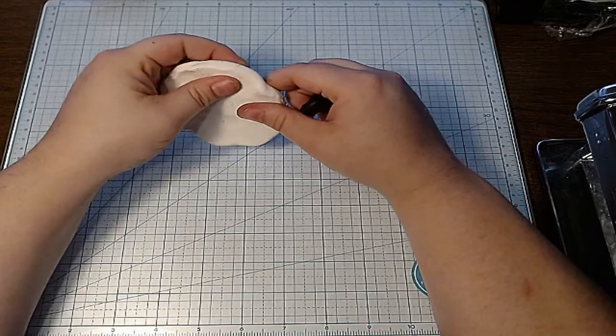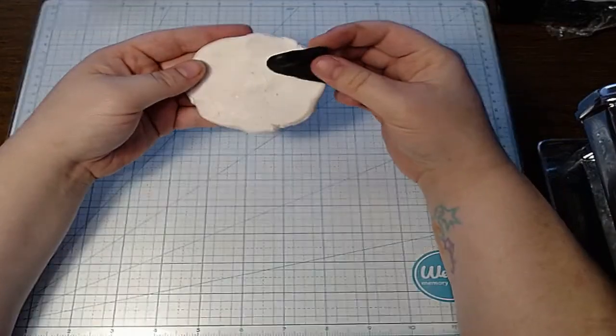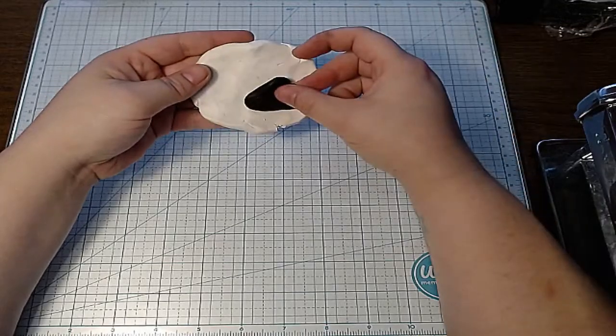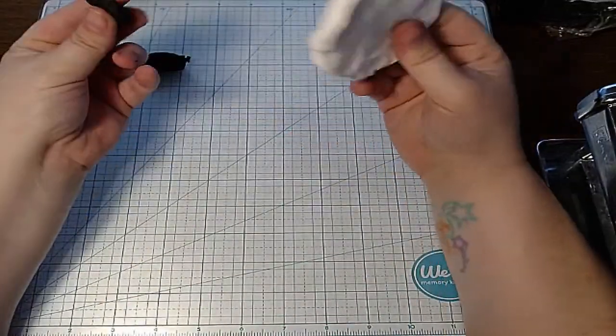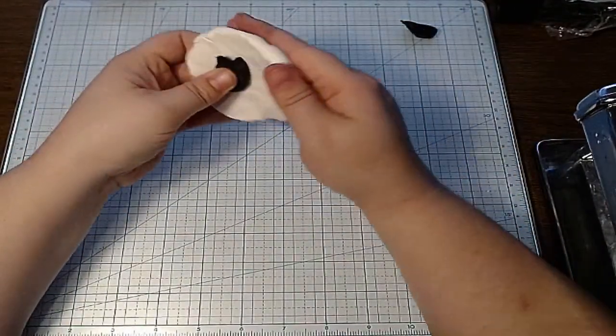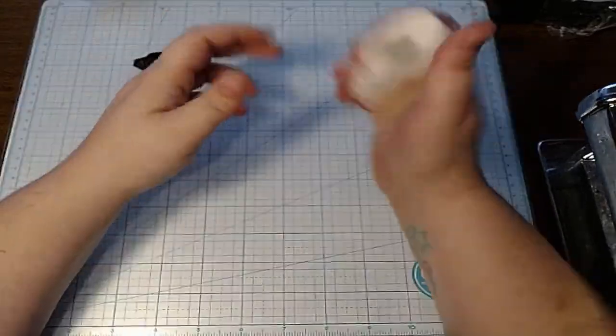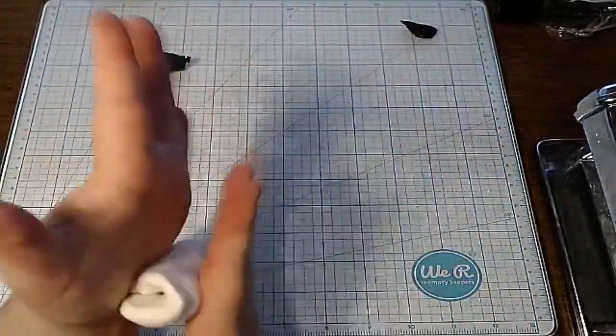I'm just going to mix a little bit of this black with this white. I'm going to cut this in half because it freaks me out — when you make gray, you don't want to overdo the black or you'll get a really ugly dark gray. So I'm just going to put it in the middle and keep conditioning it.